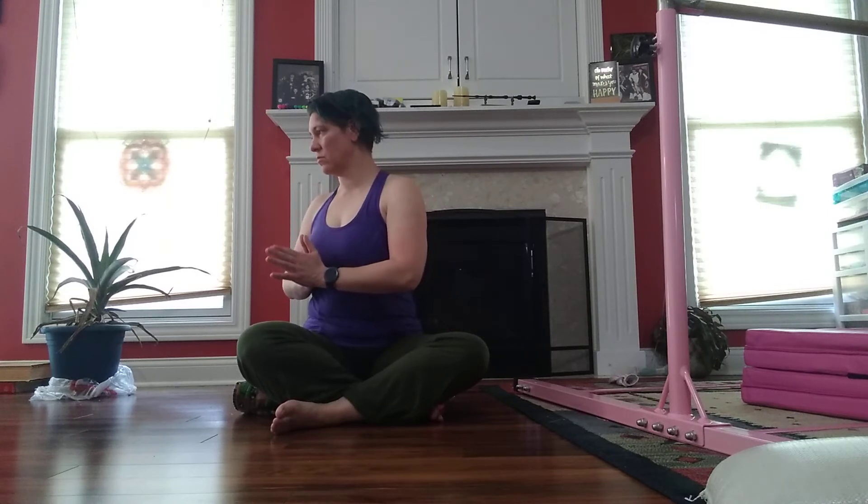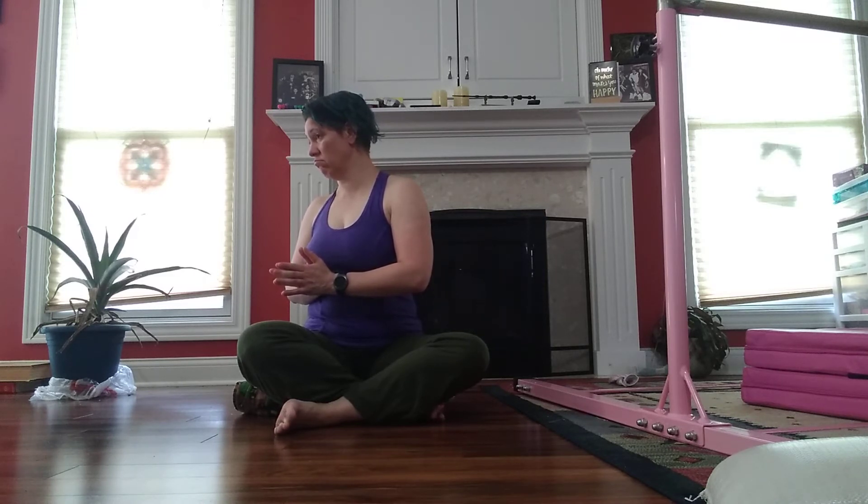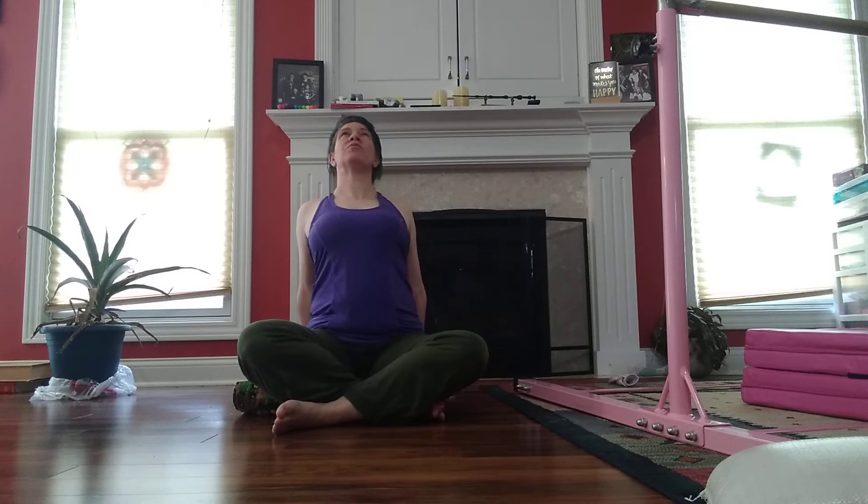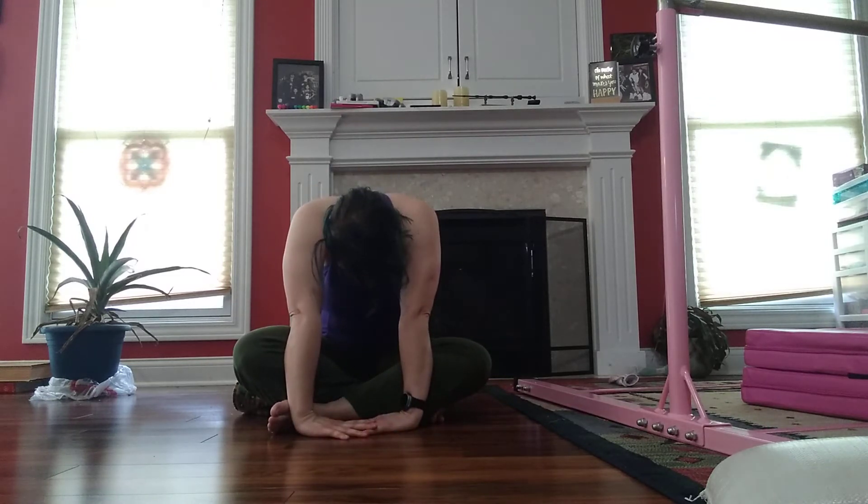Down and twist. Come to center. Other side. Good. Come in. Deep breath, I am reaching behind me. Open through the chest. Open through the back. And coming forward, looking down. Come in.